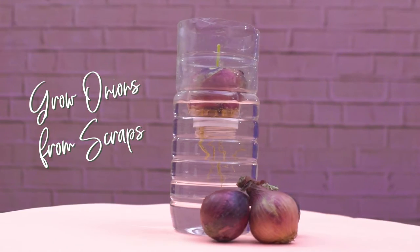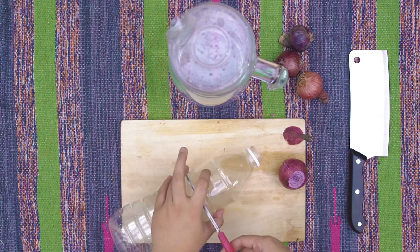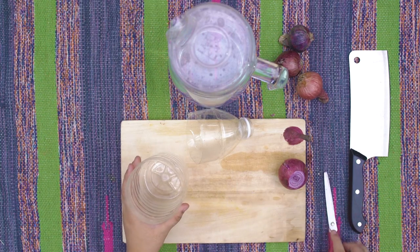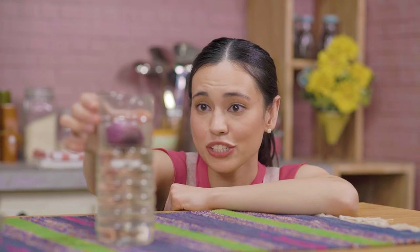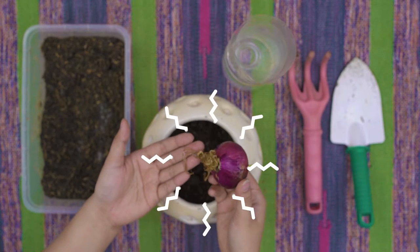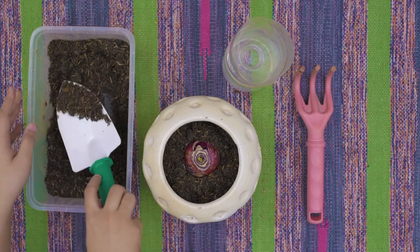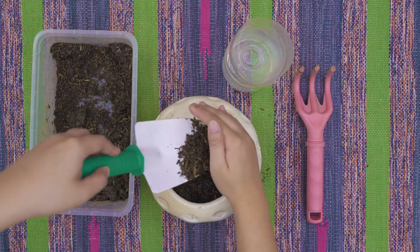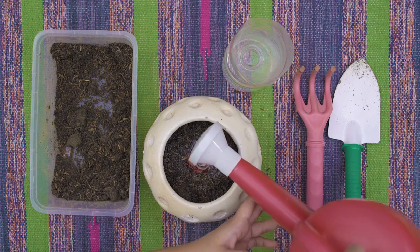Like its bro, onions are a no-brainer to grow indoors. Simply cut the root of the onion, leaving at least an inch of onion. Then, recycle your old plastic bottle by cutting it in the middle. This will prevent the water from reaching the onions while still growing the roots and shoots. This will take about three to five days. Once the roots have appeared, they're ready to be planted in soil. Get a container and fill it with loam soil. Firmly but carefully place it on the soil. Cover it with soil until the shoots are the only things you can see from the onion. Water it daily and place it in a sunny area. After four months, you'll be harvesting your very own onion.